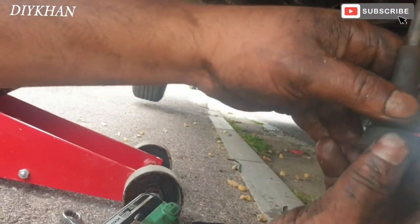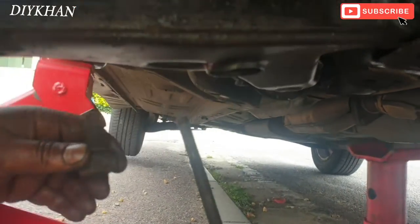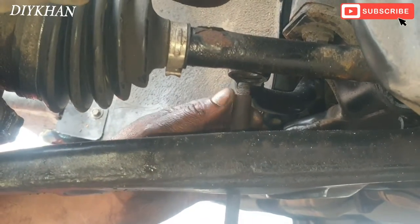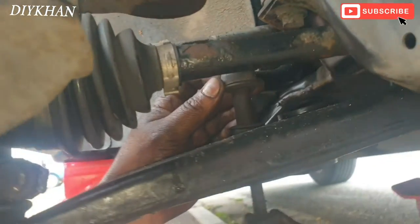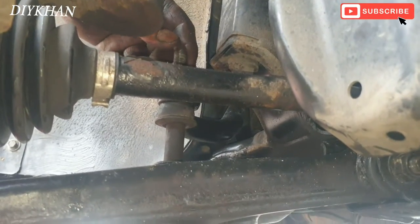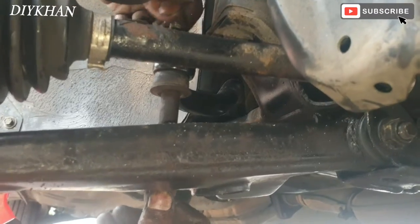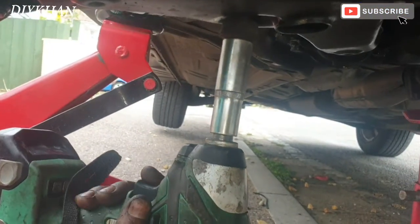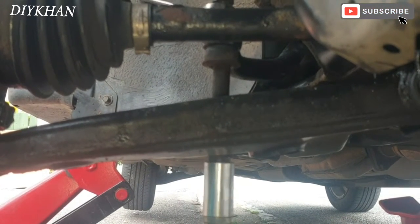Now that I've done and torqued the bolts and secured the lower arm, I'm going to do the linkage. So that's how we slide it in here — there's a bush which goes here like that, and then the bush from the top, and then the nut goes in.